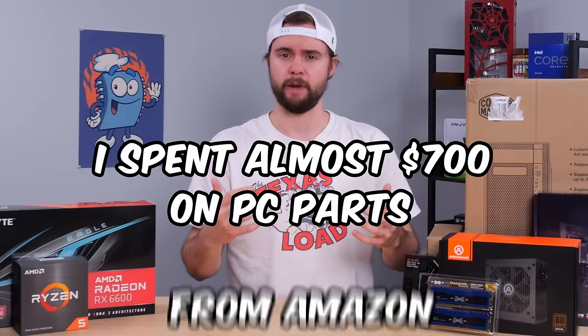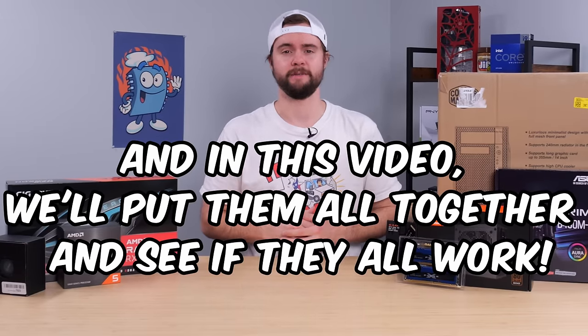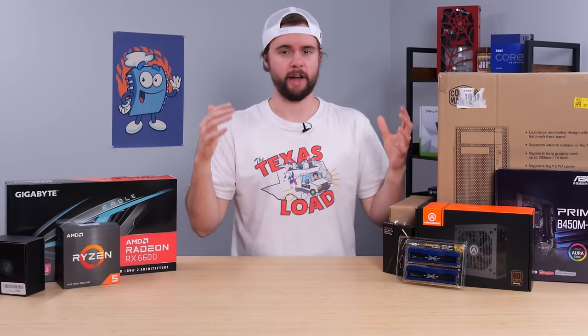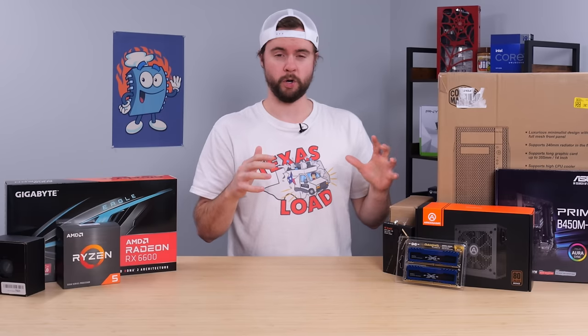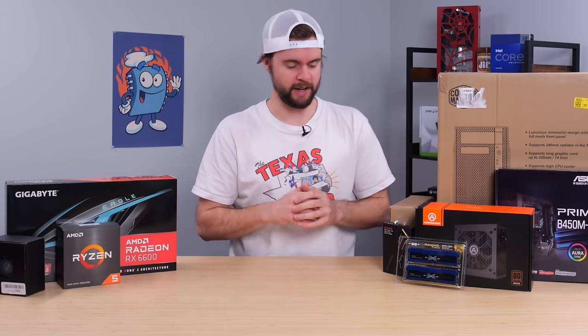I spent almost $700 on PC parts from Amazon, and in this video we're going to put all the parts together and see if we can build a working PC. I had three requirements for this PC. First of all, I wanted everything to come from Amazon, and it all had to be one-day shipping. I ordered on a Sunday morning and it came Monday afternoon, so pretty quick.